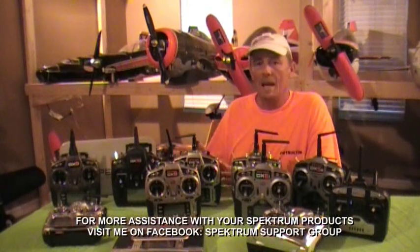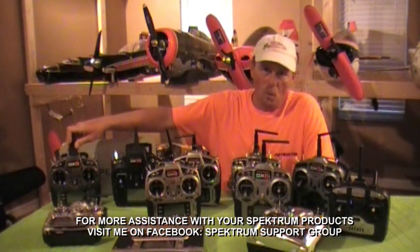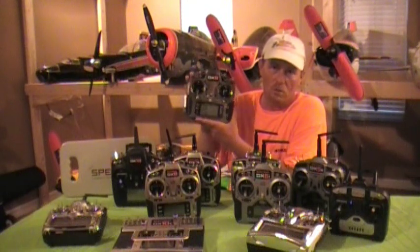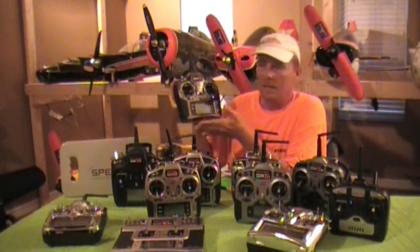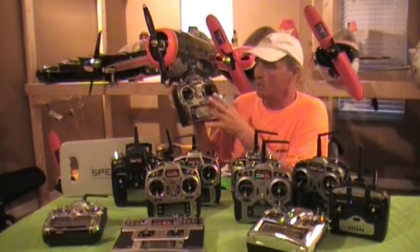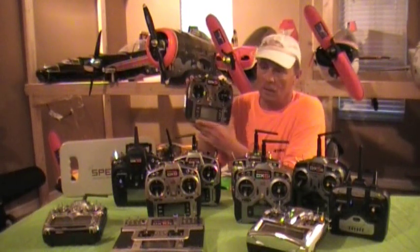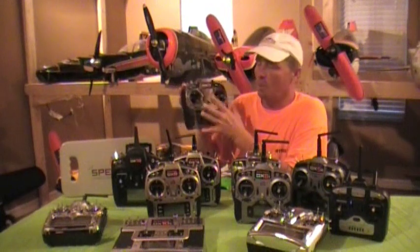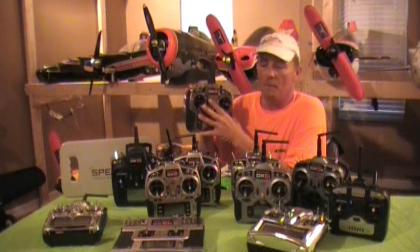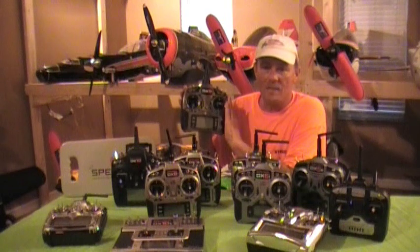One of the biggest questions I've been getting is exactly how does the wireless buddy box system work. If you're using it, the DX9 has to be the master controller. If somebody else has a plane and they want you to buddy box, you have two options: use it as a slave with a wire in the back, or program this radio to their airplane and become the master.